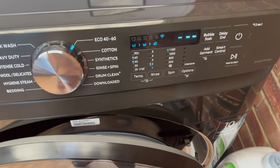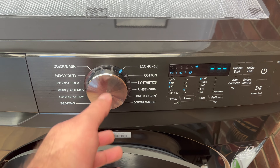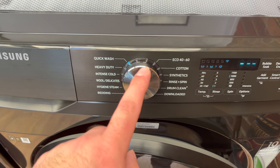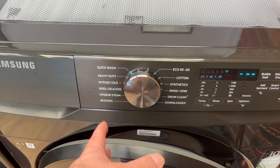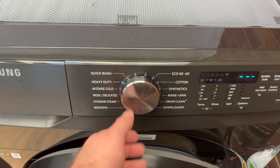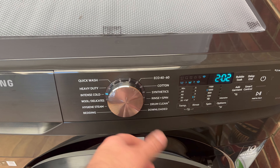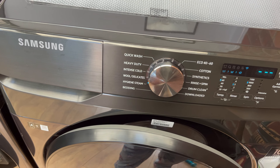You've got all the different options. Most of the cycles are sense cycles, so it weighs the load for you — including the quick wash, which I thought was an amazing touch. It only uses a small amount of water even though it's huge. Heavy duty and all of that is available. The two-hour well steam cycle I haven't used yet.